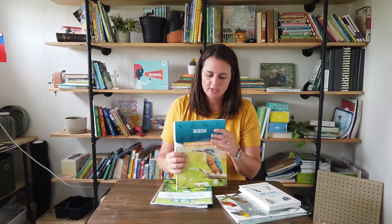We use the Good and the Beautiful for a wide variety of our curriculum subjects, but specifically today I'm going to be focusing on their nature subject and their bird unit.